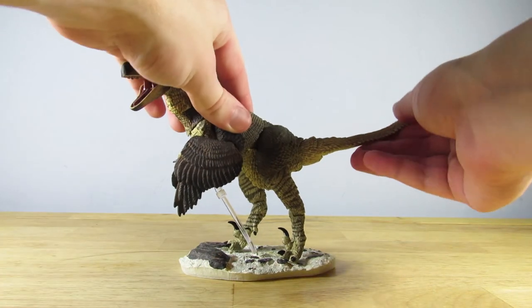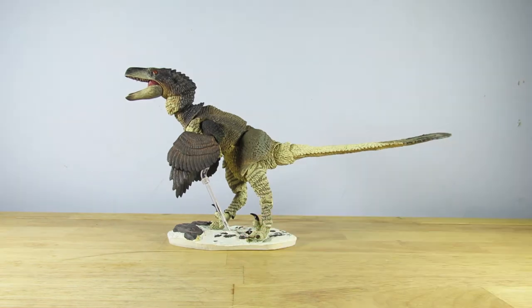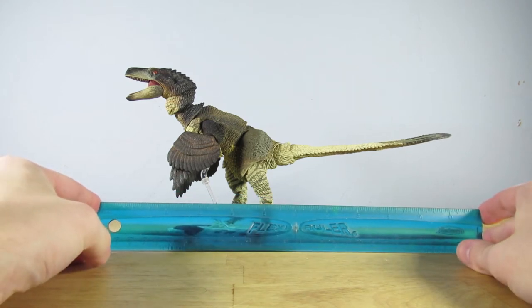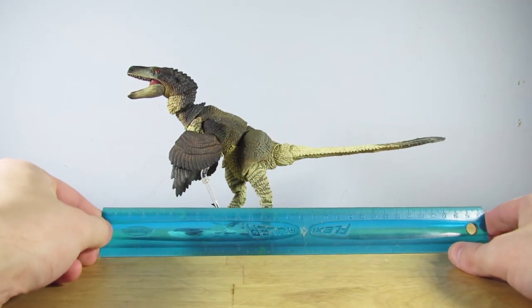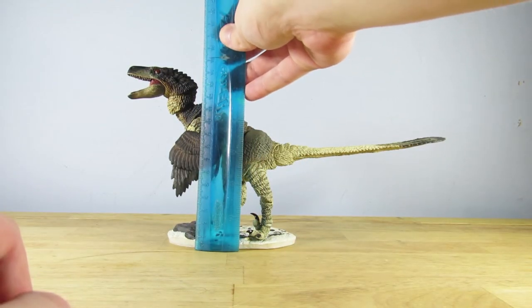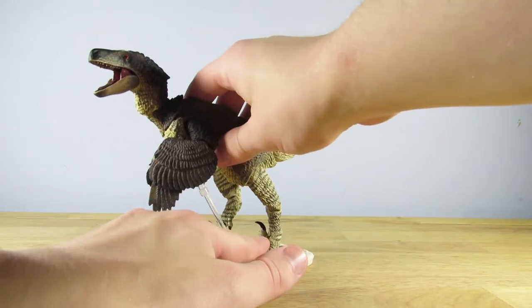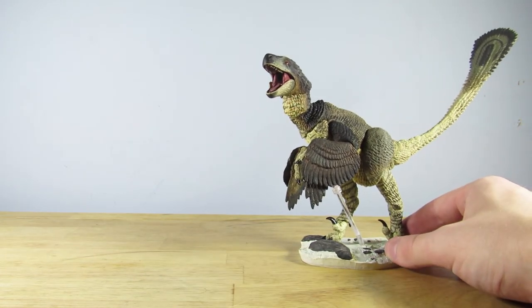Let's do a quick measurement. With the tail and head extended to their full length, the Dromaeosaurus measures exactly 12 inches — one foot, or about 30 centimeters — from the tip of the snout to the tip of the tail. In terms of height at the most stable stance I have it in, it's about 6 inches, which is about 15 and a half centimeters. So this is a sizable figure. You can see how it's not meant to be fiddled with — the slightest touch and it will sort of fall off its base.